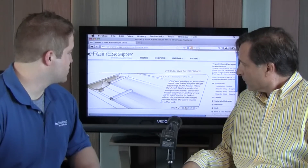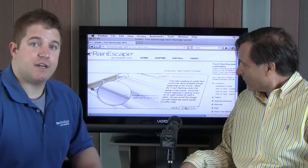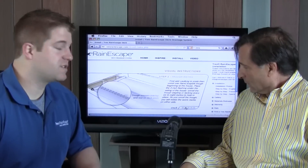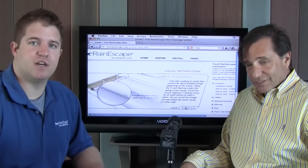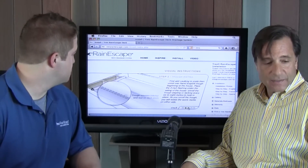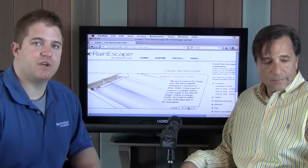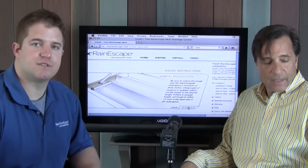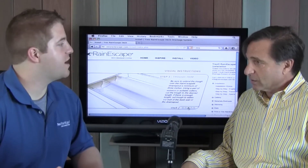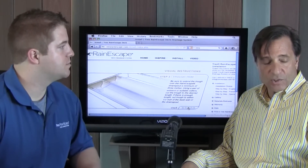Step two is we roll out our trough material. This trough material has score marks on it, and those score marks you follow on your joist. Once you follow those score marks, you will get a quarter-inch pitch per foot so that you don't have to pitch your deck at all. You just staple that trough material onto your joist. You can cut it if necessary — we have trough material in 12 and 16 foot lengths. They are made for 16-inch on center, but they're easily modified to 12-inch on center, so you can use the same part and make it work for 12 on center.